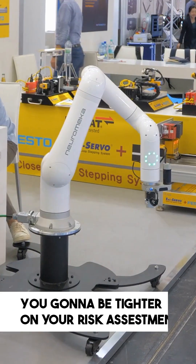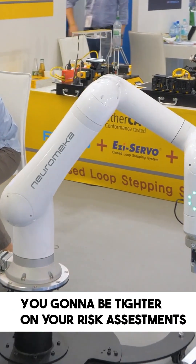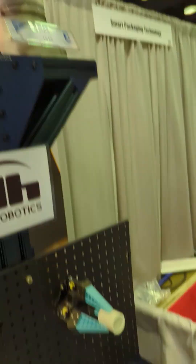I'm going to get into the cons now. You got to be tighter on your risk assessments. There's a ton of collaborative robots that went out that do not really meet the proper risk assessment. Somebody did the risk assessment and just basically passed it off. But you got to be careful.